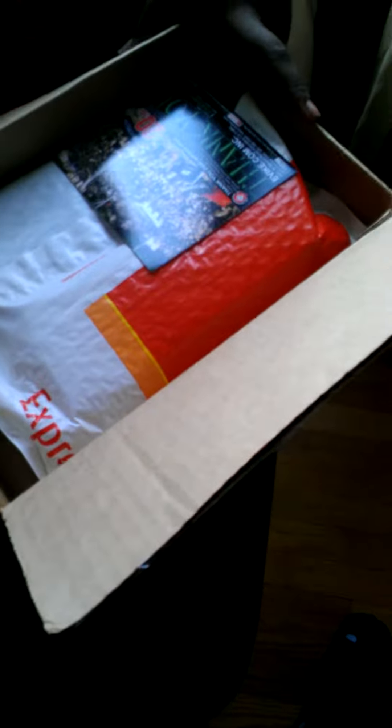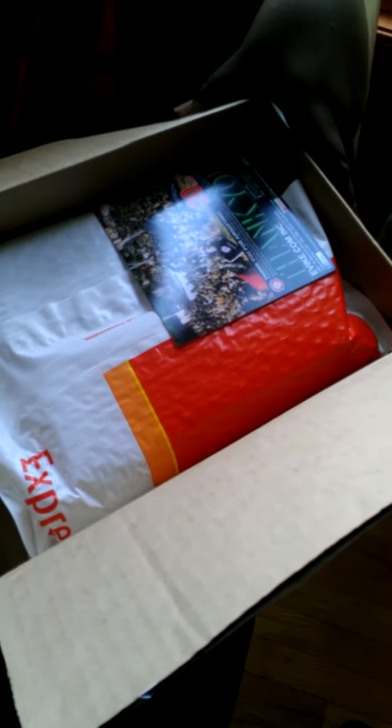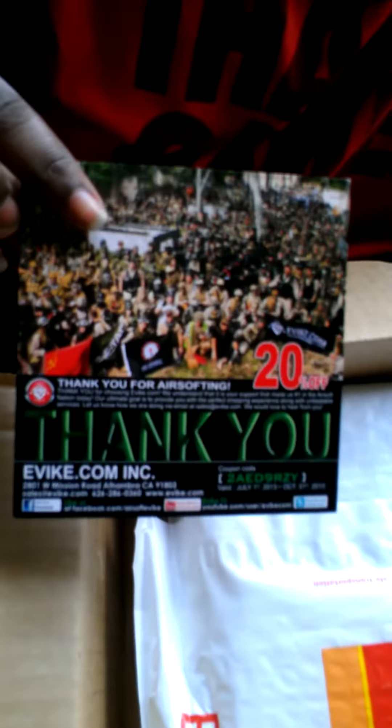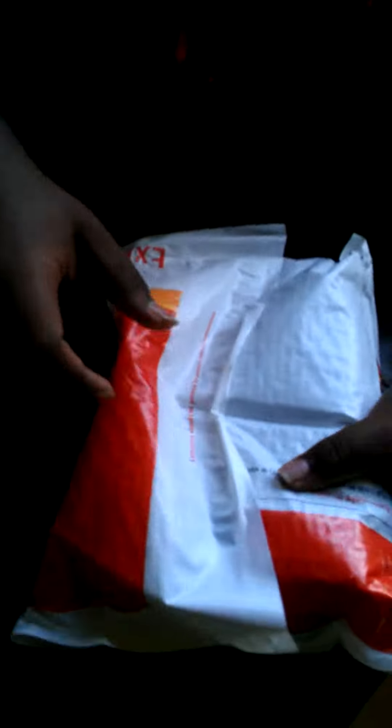We're going to get the shipping information out of the picture. So in the big UPS bag, we're going to have some BBs and things of that nature. We have a 20% off Evike coupon, and everything's nicely packaged.